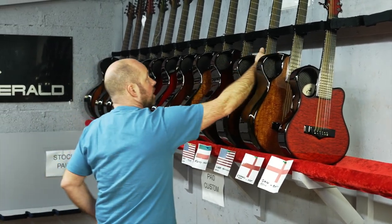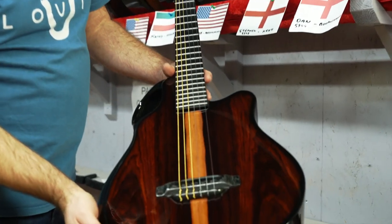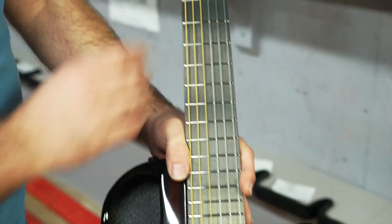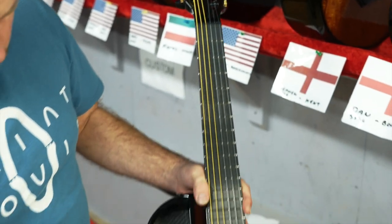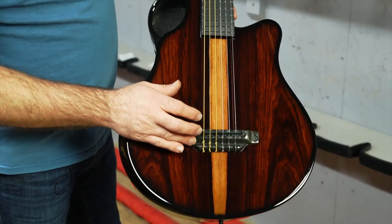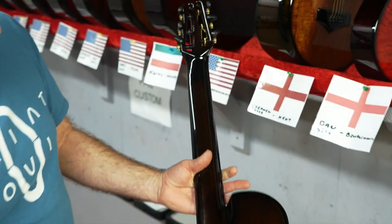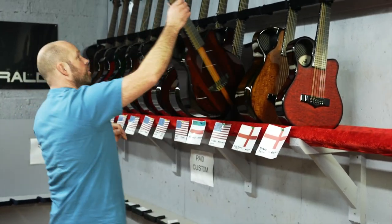Then we have Linda in Massachusetts and Linda's got an X7 nylon guitar. It's her X7 body and we've modified the neck and headstock to suit nylon. This one's finished with some really nice cocobolo and as you can see it's got the custom handmade bridge, the hand carved headstock, and they really look nice. Beautiful details on there with that cocobolo and just a great sounding, playing guitar as well.